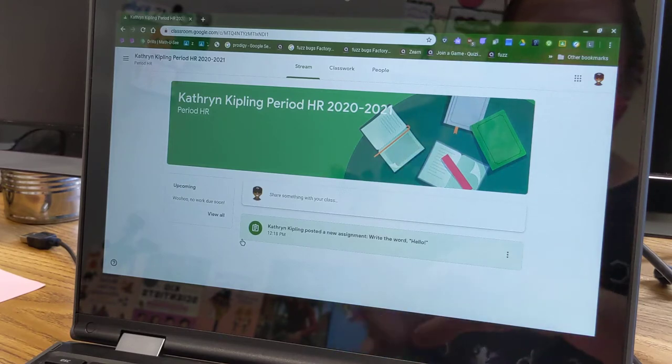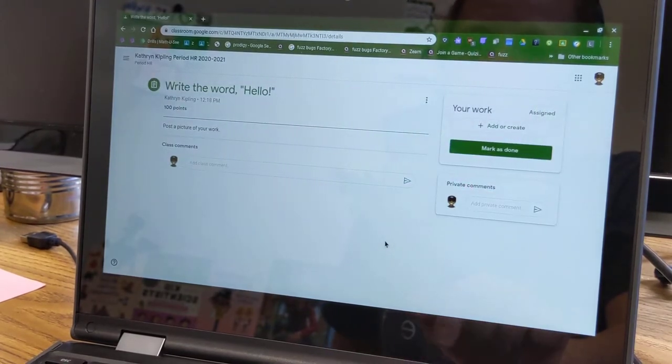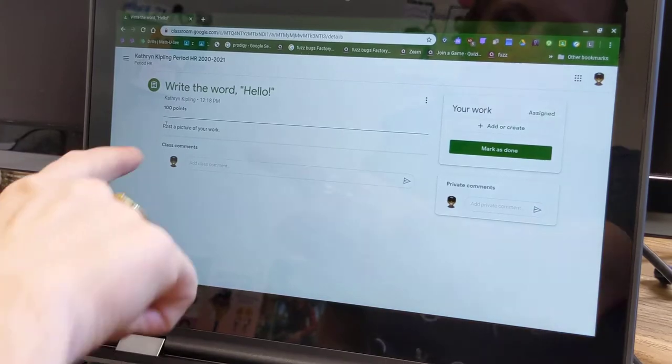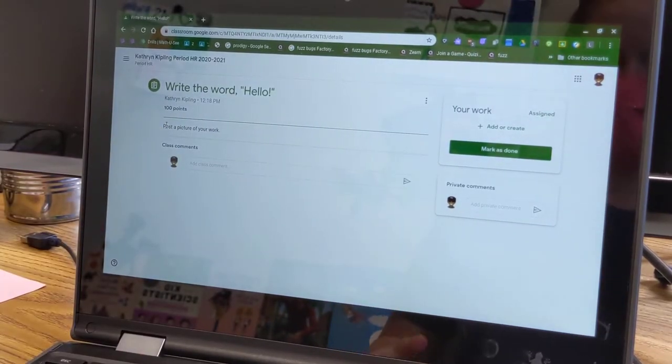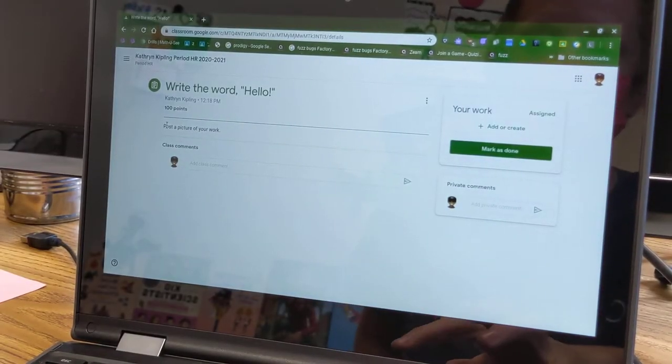So the first thing that we're gonna do is just pretend this is my assignment. My teacher wants me to — I'm gonna open it up — she wants me to write the word hello, and then you can see here in the directions it says post a picture of your work. So I did my homework or my classwork, there's my assignment, and now I need to get a picture of that to my teacher.